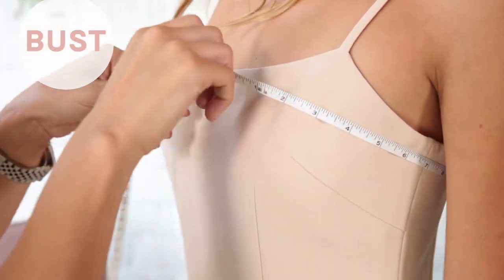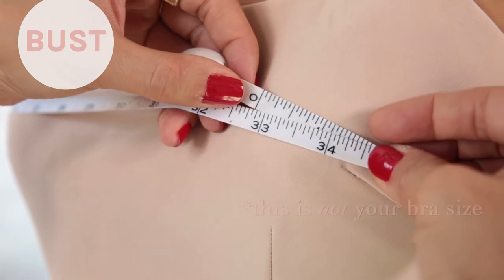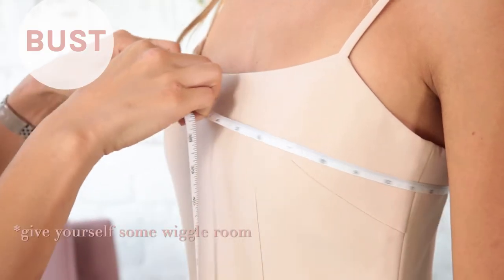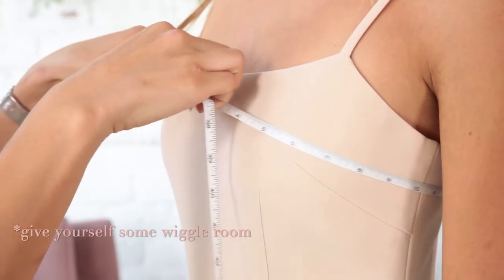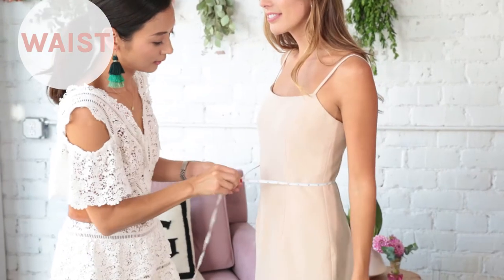To measure your bust, wrap the measuring tape along the fullest part of your bust, usually right above your nipples. Just to clarify, this measurement is not the equivalent of your bra size. Also, don't pull the tape too tight around your body because you'll want to give yourself a little bit of wiggle room so that the dress doesn't fit too snug.